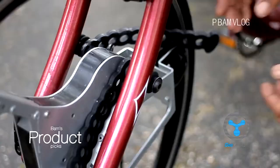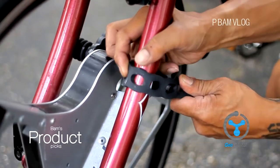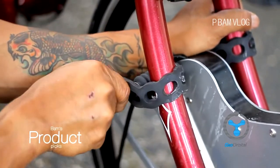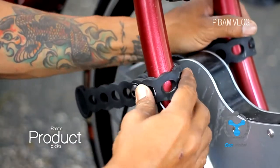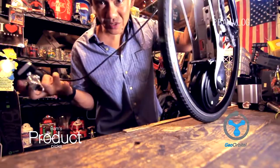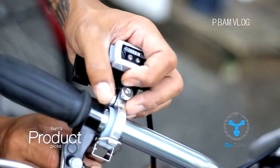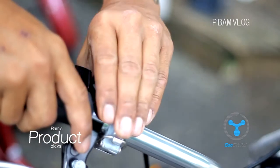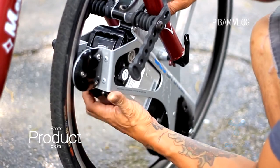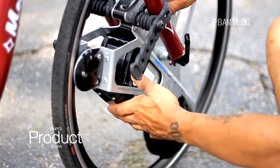It has rubber straps that you put on either side to secure it, because it has a lot of torque when you accelerate. Then this is the throttle — it's always connected to the wheel. Install the throttle on the handlebar and put it where it's comfortable for your thumb.